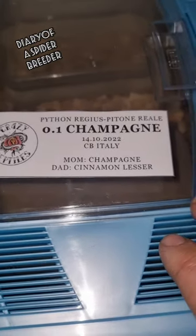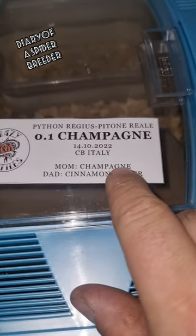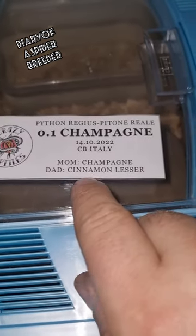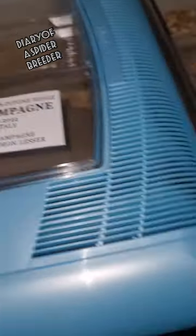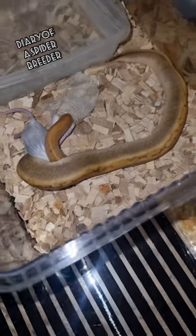She's a champagne and she is from Crazy Reptiles. The cool thing about the breeder who sent her to me is that champagne was the mom and the dad was a cinnamon lesser. It's a really unique pattern.